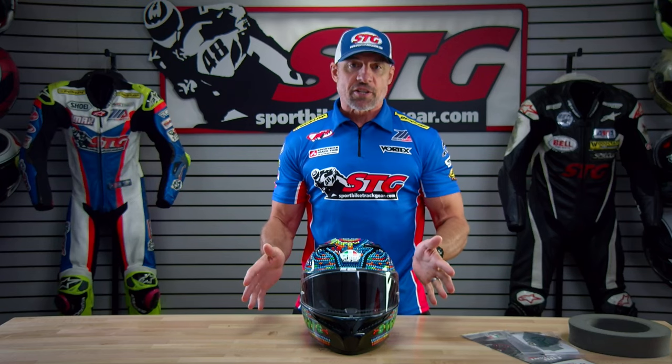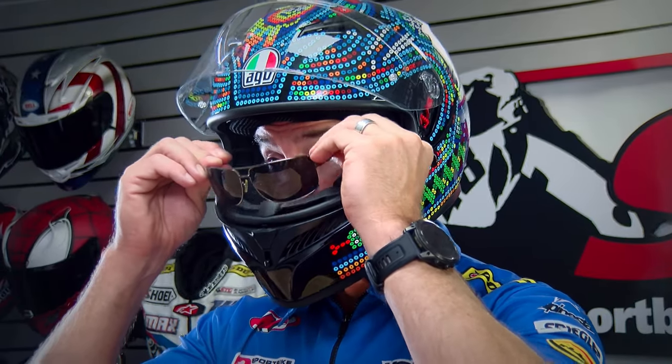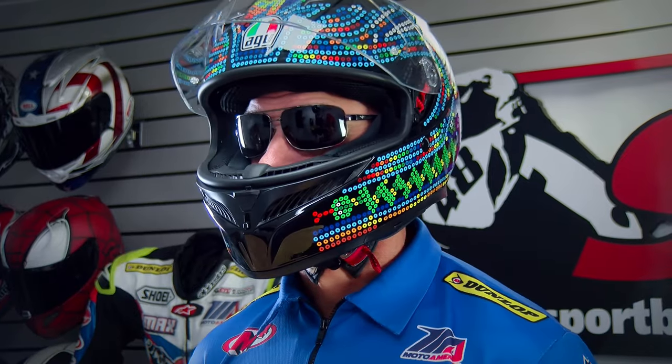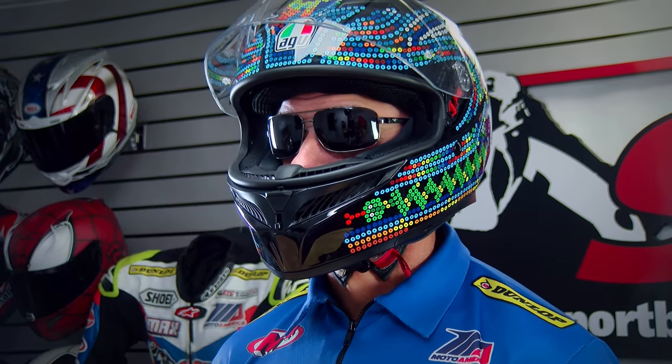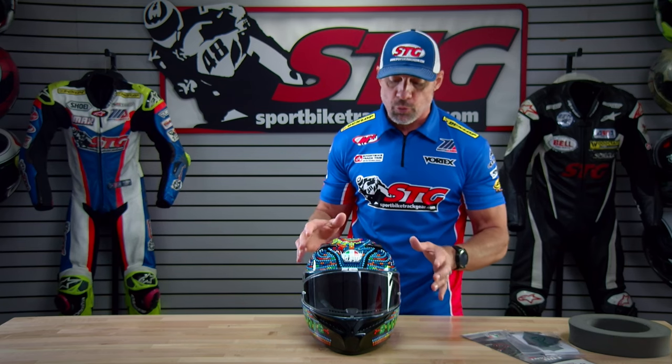Let's jump into sizing. I measure 58 centimeters on the money with an intermediate oval head shape. I would say the interior shape of this helmet is absolutely intermediate oval. The size chart for me at 58 centimeters recommends the medium. I got a good comfortable fit — I wore it at my desk for a long time. It is glasses friendly; the glasses slid in place and were held in a comfortable position, so AGV did a solid job with that.